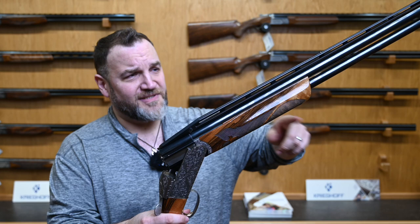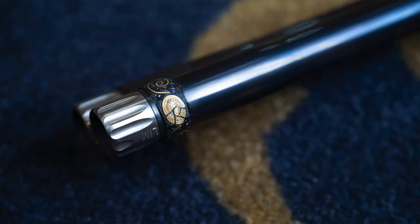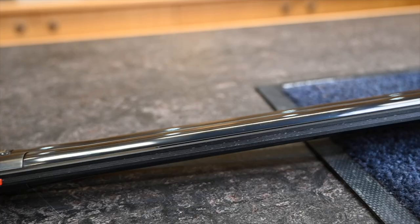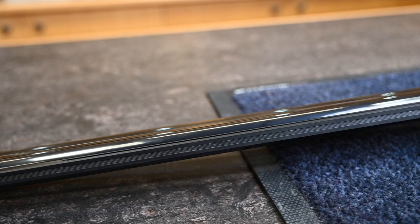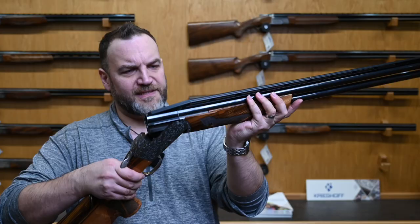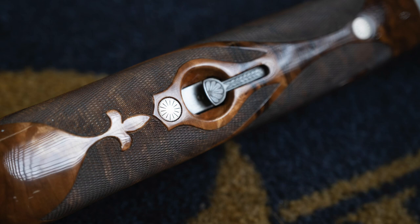We've got 30-inch tubes, 18.6 board, 3-inch chamber. Obviously we've got the K80 Supersport barrel hanger — this one has been customised, I think these are about a grand each — with the broken clay motif. The rib is a floating rib that can be adjusted, aluminium. Front and mid-bead with the tramline, I think it's an 11 to 7mm taper.